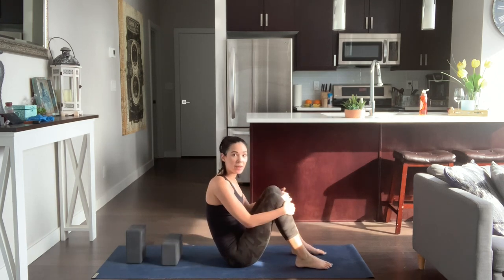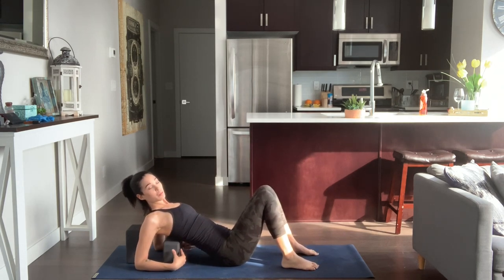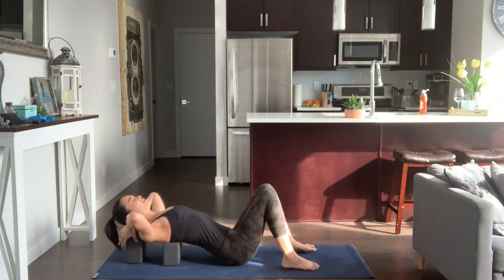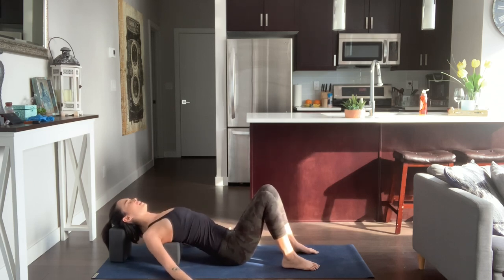You're going to come down with your knees bent, feet flat on the mat, come down to your elbow, and then situate the blocks so that the lower block is right at the tip of your shoulder blades. Then situate the other block for your head. Find your way here in a supported savasana with the blocks. Palms face up, wiggle your shoulder blades together to lift the chest.